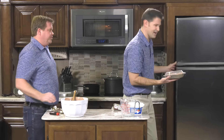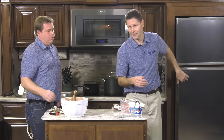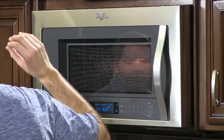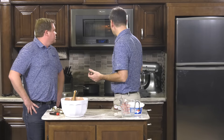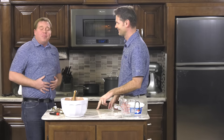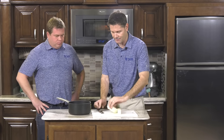The nice thing is this whole meal will time out about exactly — about an hour. By the time the turkey is done, the potatoes are boiled and mashed, and you've browned the butter, everything comes together perfectly. So while our turkey is finishing up and the potatoes are about ready to mash, we're going to go ahead and brown our butter.